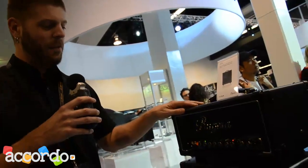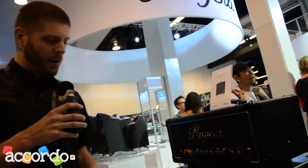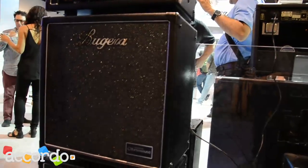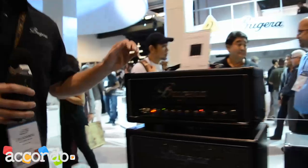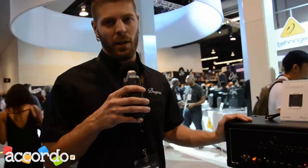This also features the Infinium auto-biasing circuit. And we have a couple of new cabs out. We have this 112 closed back cab. We also have a 212 that's very similar. Both feature the same Turbosound speakers. Thanks a lot for watching. If you want any more information, you can check us out at bugera-amps.com.